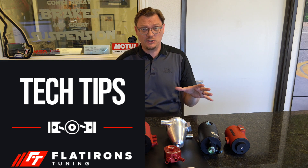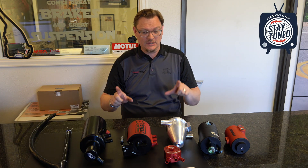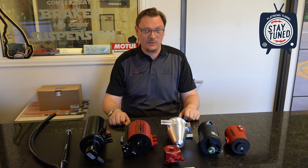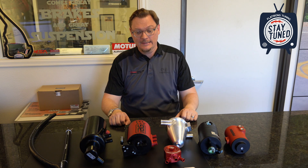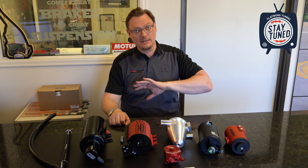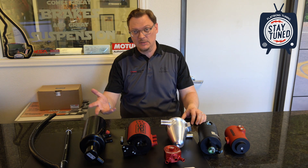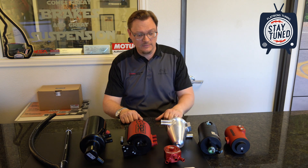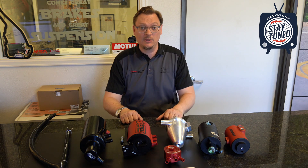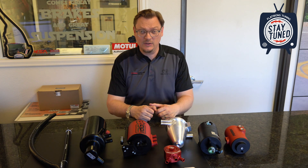Welcome back to Flatirons Tuning. We are here in the shop and I wanted to try and answer a common question that we get all the time, which is what AOS is best for my Subaru, what AOS is best for my car, which is the best AOS for me. We get it a lot because we've made a lot of content through the years talking about AOSs, the Subaru PCV system, how these things all work. So I want to kind of go through the criteria with you that we use when we're talking to somebody and making a recommendation as far as what is the best application.